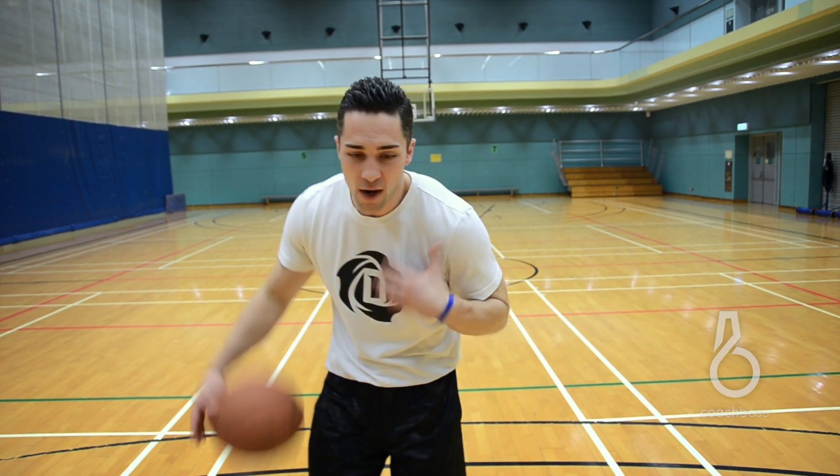There are a couple of things I want us to focus on. Number one, I always want our eyes on the rim. Number two, it's very important that when you do your step back that you don't push off — don't extend your arm. When I'm attacking, I might drop my shoulder a little bit, bump with my body, but I cannot extend my arm.